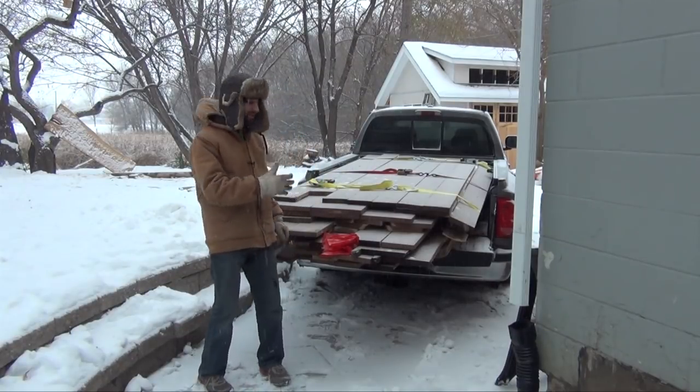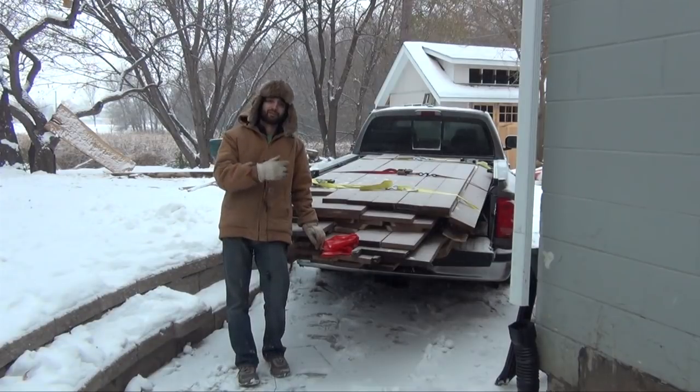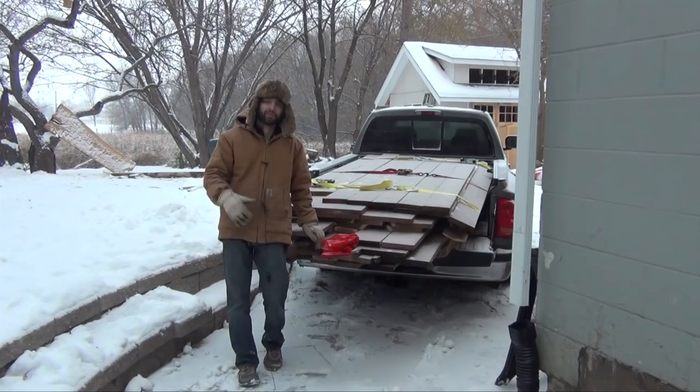Hey everyone, my name is Matt and this is a truckload of black walnut lumber that was freshly milled a few weeks ago. It's still wet and needs to dry. In this video I'm going to show you how I air dry this lumber, so let's get started on talking about what you need to do to get started.